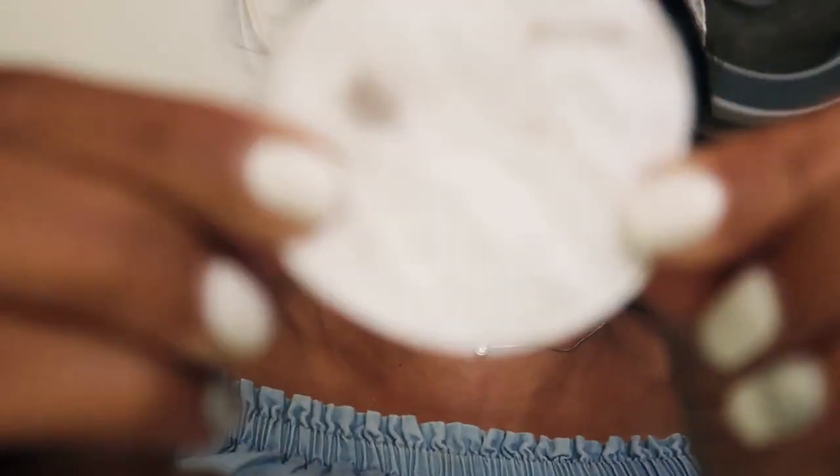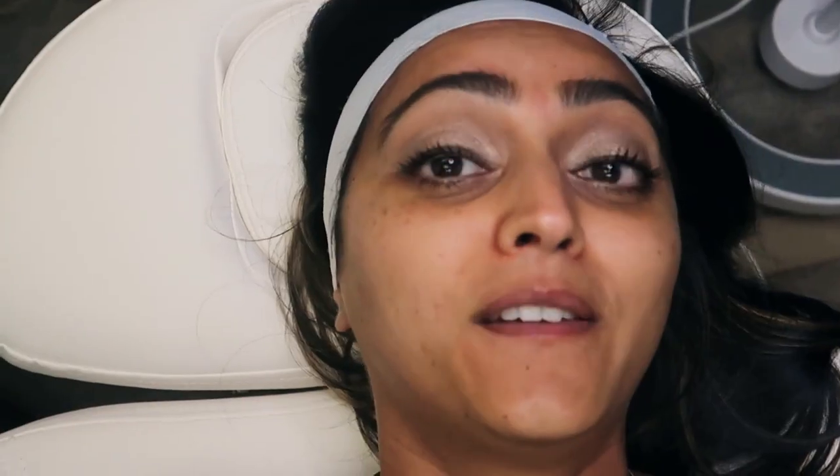My skin feels so baby soft. It feels brighter. I got to show you what came off my face — that's just some of it. But it feels awesome. Didn't hurt — very comfortable and very quick. It depends on your skin and your face, but anywhere from 15 to 30 minutes.